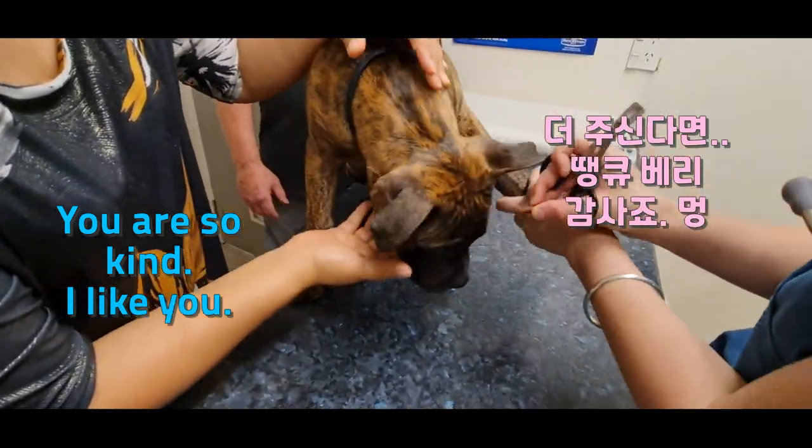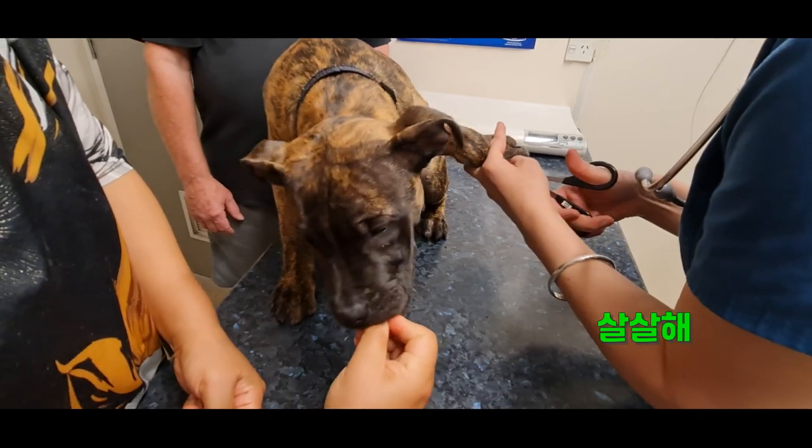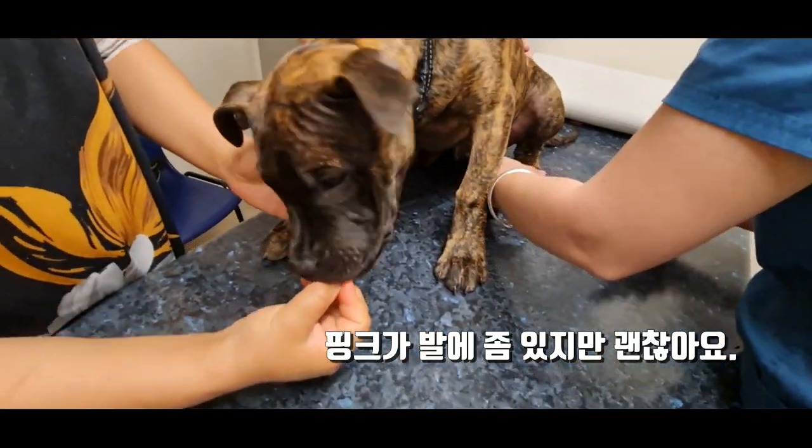Another drink? Good boy. You can see he's maybe a little bit pink on his paws, but not too bad.